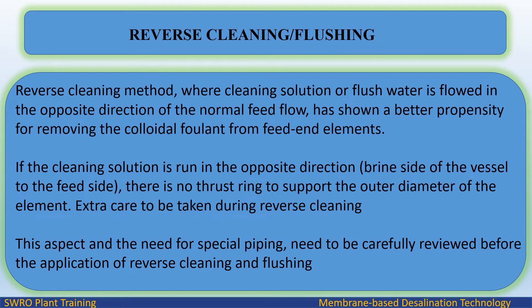In the reverse cleaning method, cleaning solution or flush water is flowed in the opposite direction of the normal feed flow. This has shown a better propensity for removing colloidal foulants from feed end elements. If the cleaning solution is run in the opposite direction — from the brine side of the vessel to the feed side — there is no thrust ring to support the outer diameter of the element.